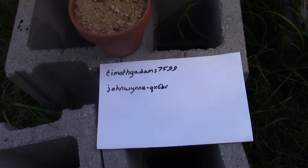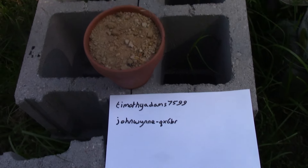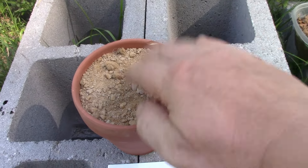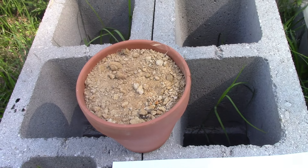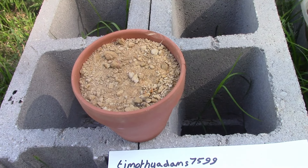Thank you very much to Timothy Adams and John Wynn for their comments in a previous video, and especially Timothy's idea of using a pot with sand in it to put a resistor in and keep the thing cooler. It also would work like a kind of sand battery, which could be interesting in the sun itself.